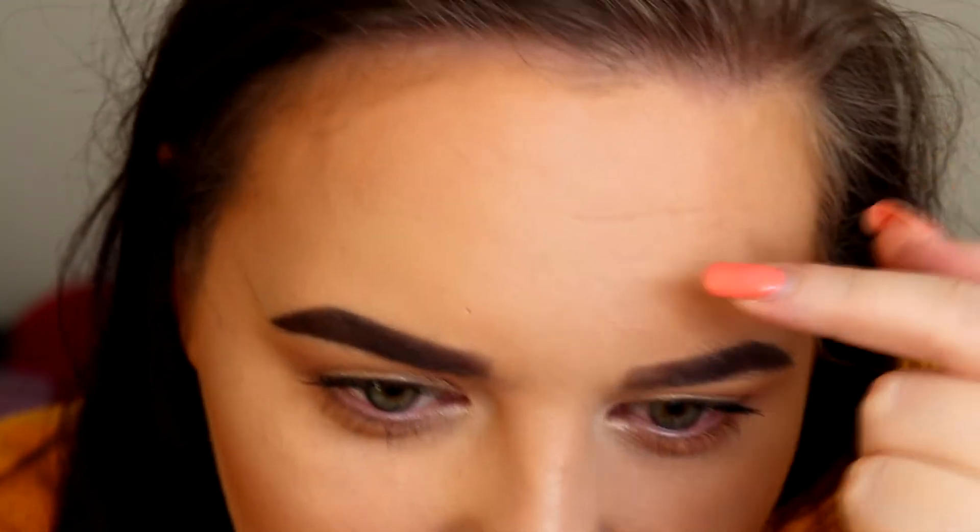It hasn't gone cakey or melty around my nose. It has creased in my forehead when I move like this, but that's kind of normal. All of those combined made it very very matte, but it hasn't sunk into my smile lines, which I'm really shocked about. The shade hasn't got any darker — it's actually a really good match. I brought it down my neck a little bit and it's a really good colour.